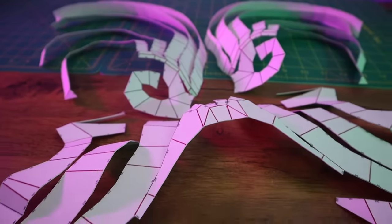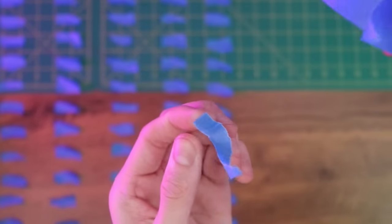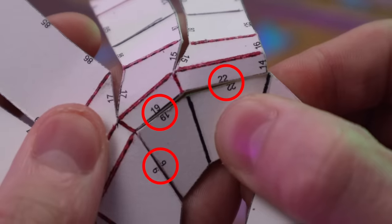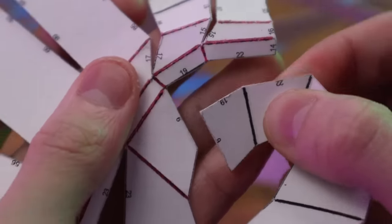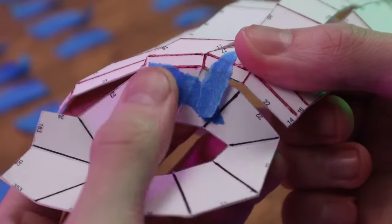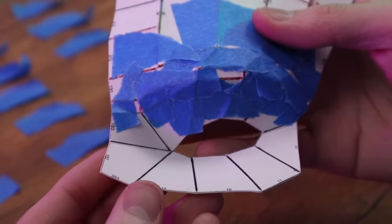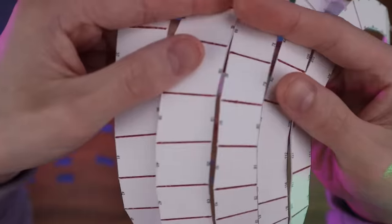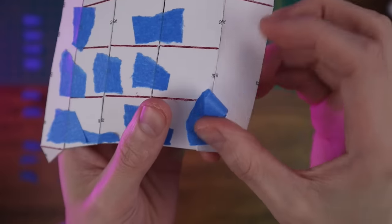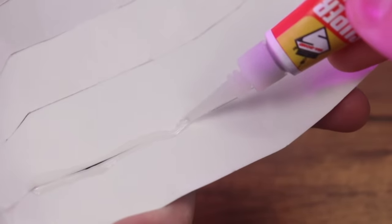I marked all the mountain folds using a red pen and all the valley folds using a black pen. Now we're ready to assemble the template. If you look closely you'll see that most of the edges are labeled with numbers, and those numbers help you identify two corresponding edges that should be glued together. Just match each edge that has a number with another edge that has the same number, and as long as you pay attention to these numbers it's pretty straightforward.